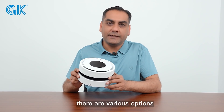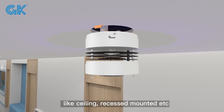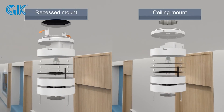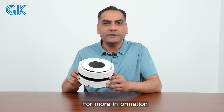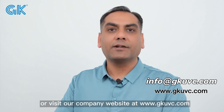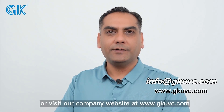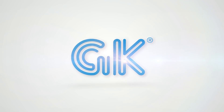Regarding installation, there are various options including surface and ceiling mount. For more information, please email info@gkuvc.com or visit our company website at www.gkuvc.com.au.